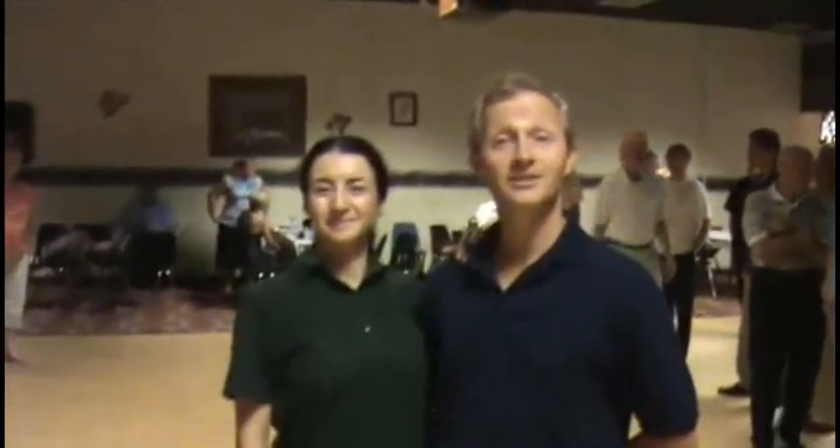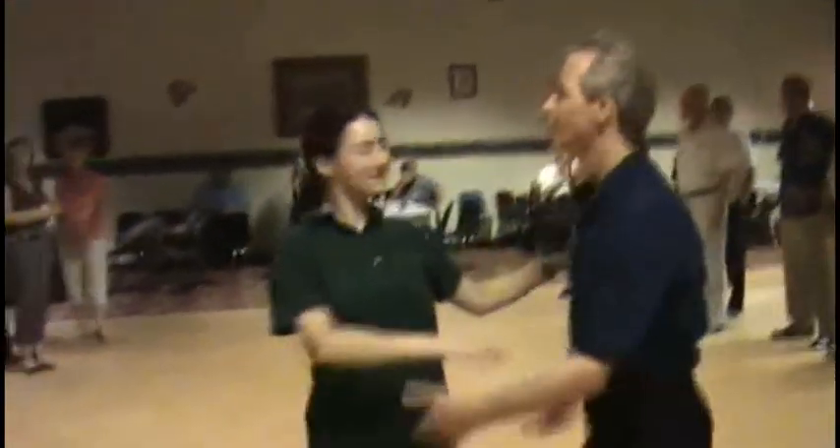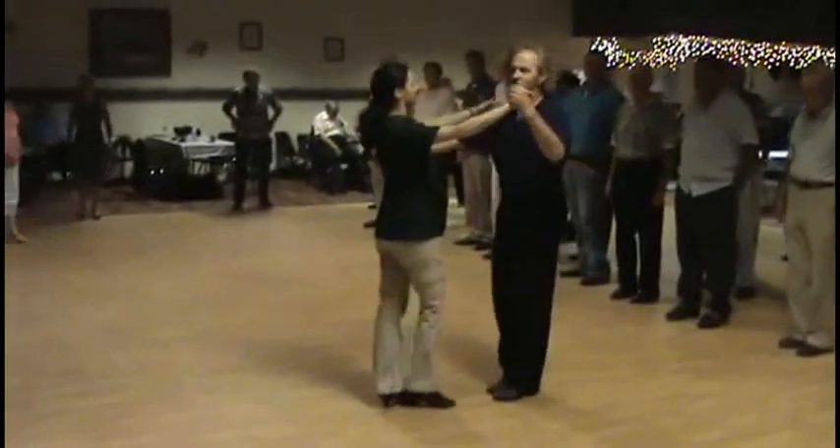Hi, we're Scott Nulia, and today we're going to teach the rumba. We'll start in a close position.